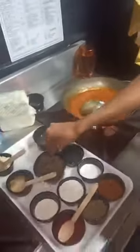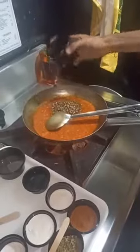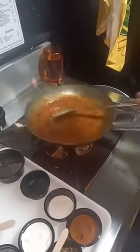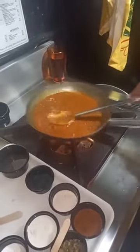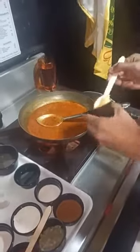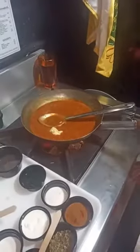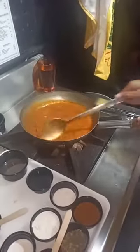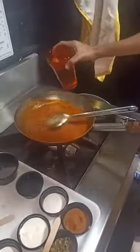We will now add the black gram boiled lentils. We will again add some butter to it, put the flame on medium heat and let the dal cook and release its flavor into the puree. We will add a little water, just a little.